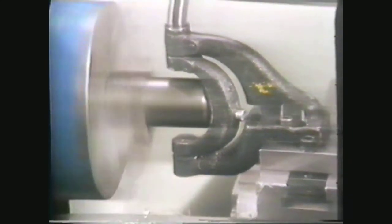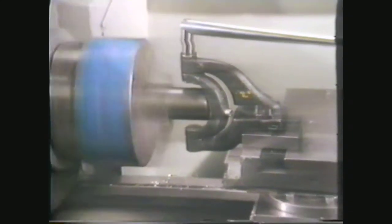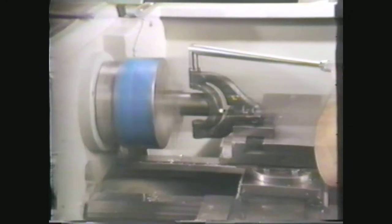This videotape will show you the common methods of turning a radius on a workpiece. In machine shop terminology, a radius refers to the rounding of a sharp corner or edge to produce a concave or convex shape. There are many methods of turning a radius. However, in this videotape, you will see the five more commonly used methods.